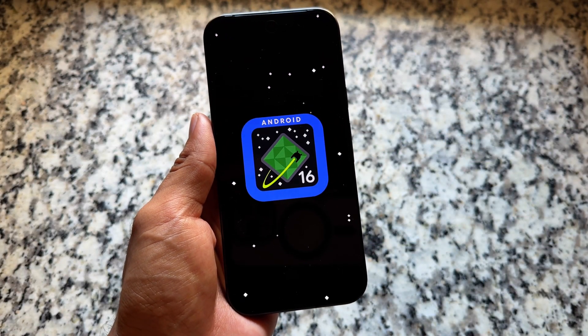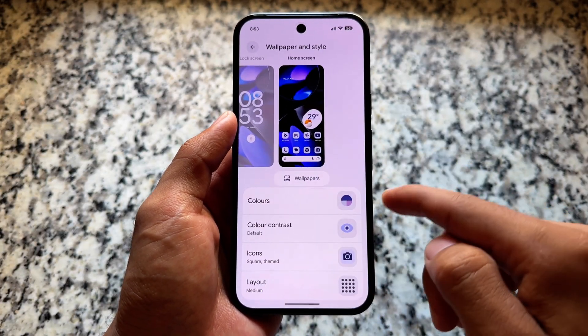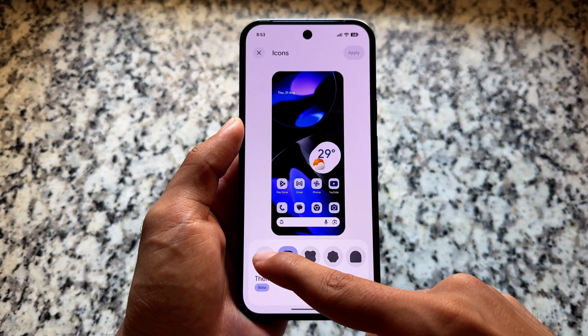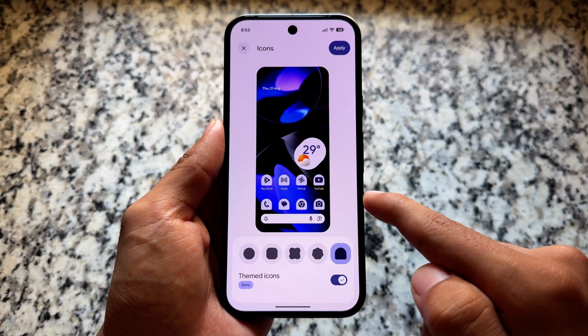These are different things. The features you're getting with Canary might be available later on with the QPR stables. For now, one of the biggest changes that many users were looking forward to is regarding the icons — we have icon pack pre-installed, icon shape options, and icon customizations available.